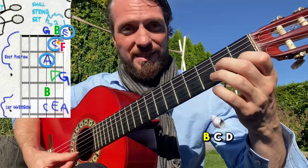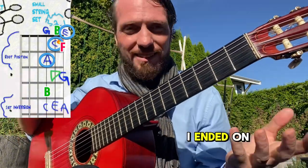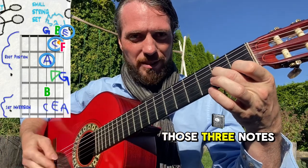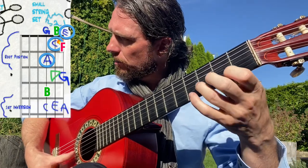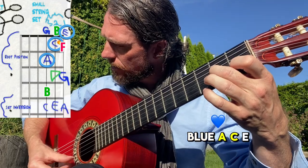A G A B C D F E — when I ended on the E it sounded like I resolved to that triad, those three notes. That's where we end, but you can walk away to these other notes and always come back to the blue: A, C, E.